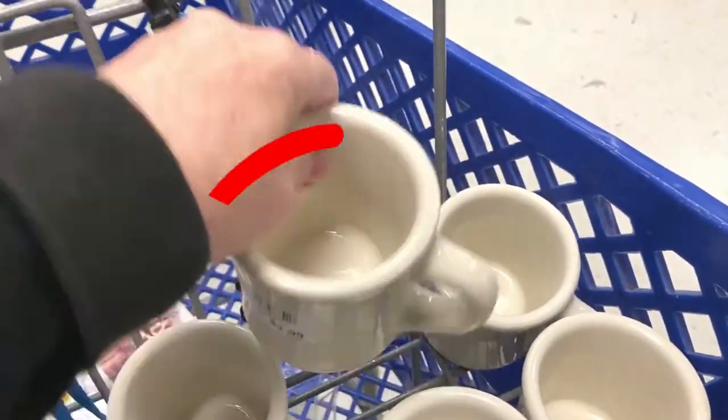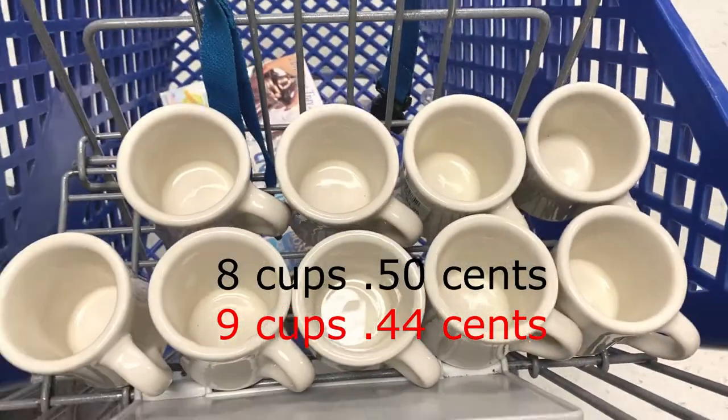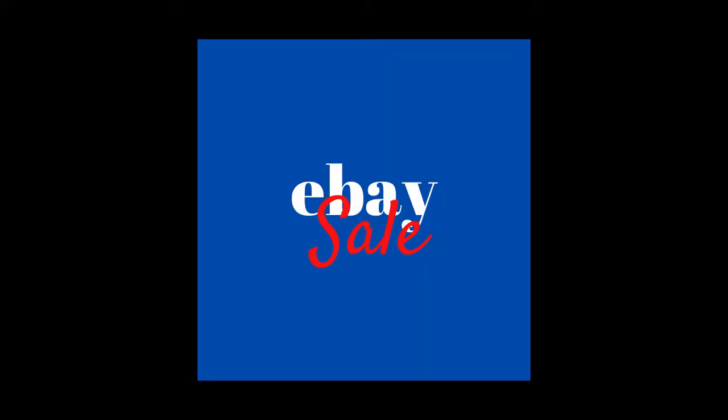The label said eight pieces for $3.99, but I actually got nine cups because one wasn't marked but it was with all the rest and they gave it to me.